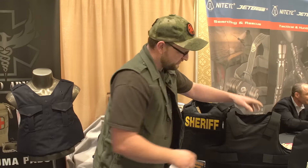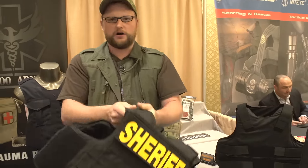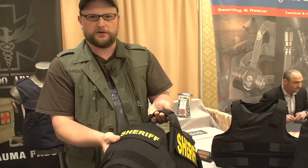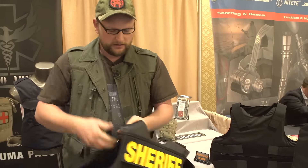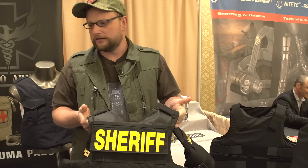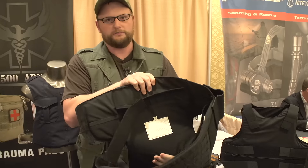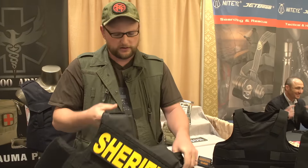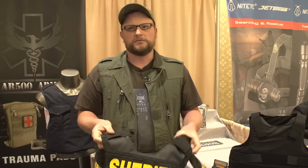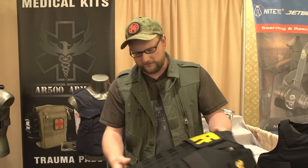Then they've got a version that they're calling the Tactical. You've got Velcro on it, side panels for your arms for protection, and MOLLE attachments on the front if you want to run all your mag pouches and everything like that. It's a hard armor carrier — you can put hard armor in it too, so AR500 plates will ride right in that. This is more of a vest like you would see SWAT teams and military guys using overseas. I like the construction of it.